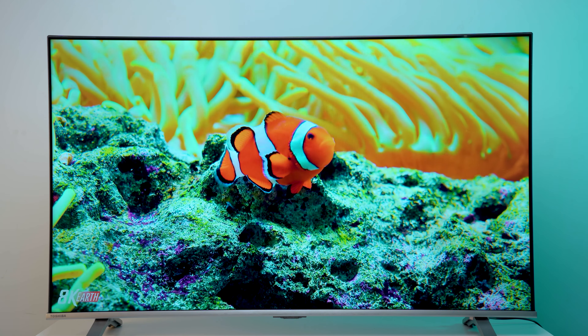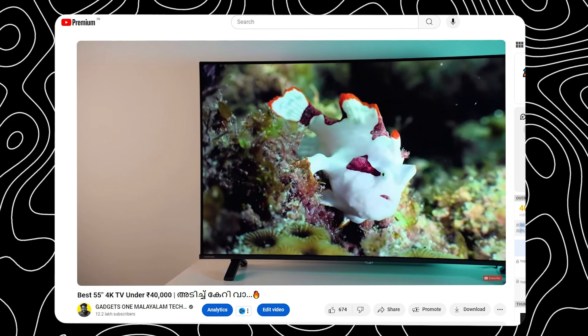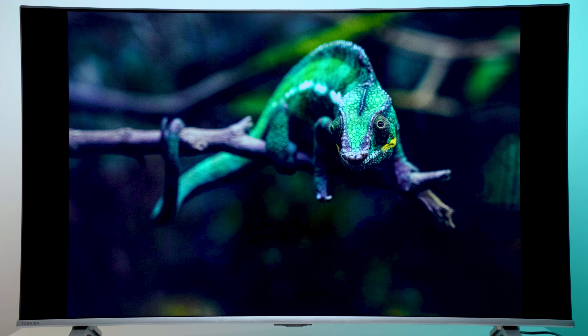Which one is the Toshiba? To answer that — if you have a revolutionary TV, you know what you have already done, but you can't always see it. That's why you have budgeted for it. It features a 4K upscaling process.